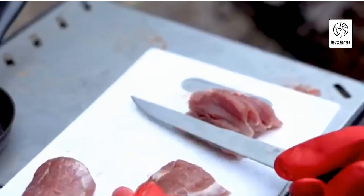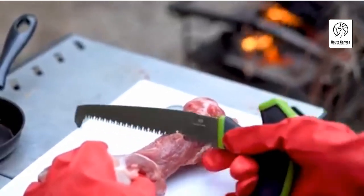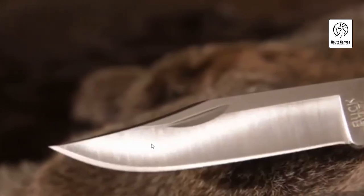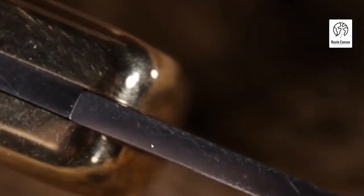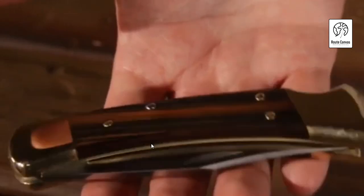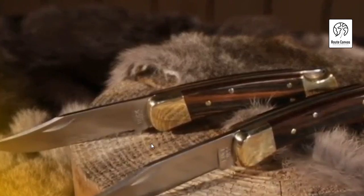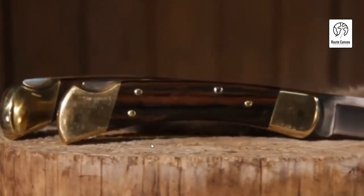Thank you for joining us on this journey to discover the best Buck Knife for your needs. We hope this guide has provided valuable insights into the craftsmanship and versatility that Buck Knives embody. Remember, the best Buck Knife for you depends on your specific preferences, whether it's for hunting, camping, or everyday use. With their durable materials, precision engineering, and timeless designs, Buck Knives continue to be trusted by generations of users worldwide. Stay tuned for more reviews and tips to help you choose the perfect knife for your adventures. Happy exploring and happy hunting!